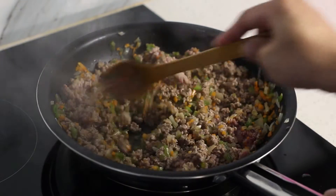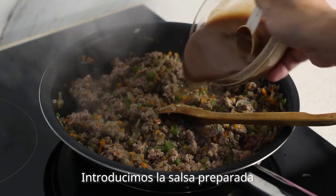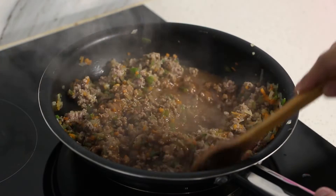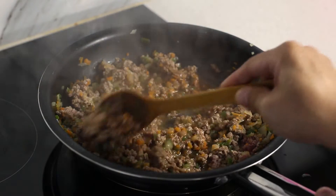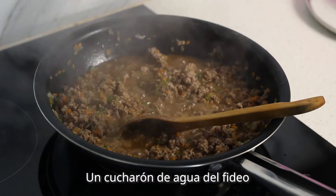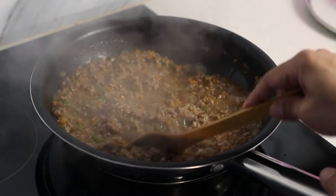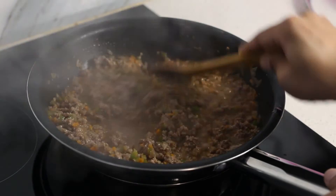I'll stir up the sauce in my pan. I'll add the sauce in the pan. I'm going to add a sauce. I'll cut all the sauce in the pan and add the sauce in the pan.